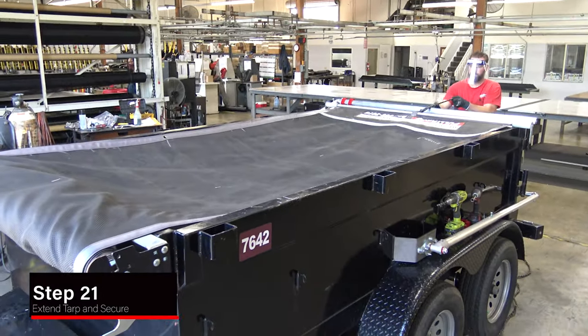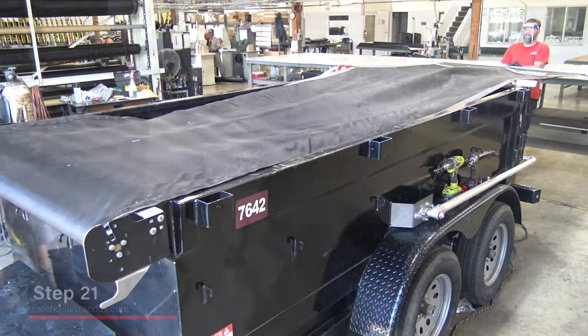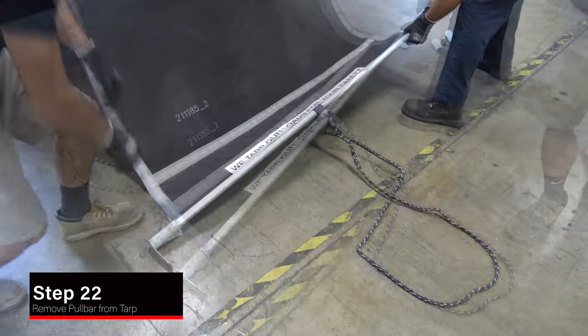Extend the tarp fully and have a team member secure the roller tube in the housing by sliding a 3/8-inch bolt into the roller tube hem 2 groove. After the roller tube is secure, remove the pull bar from the tarp.